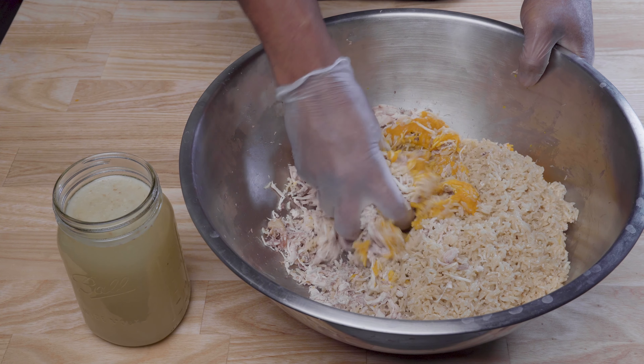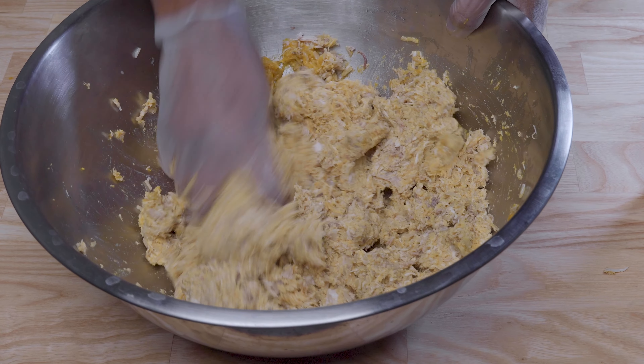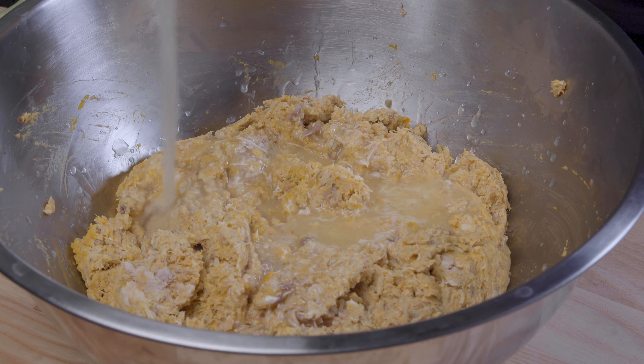This part is optional depending on your cat or your dog. If they don't drink enough water, I like to add the stock into the mixture because it makes it moist and they're still getting their water.